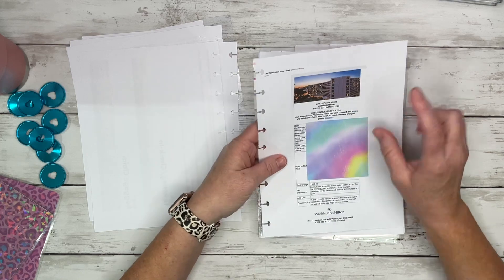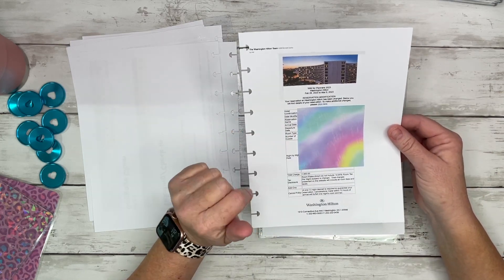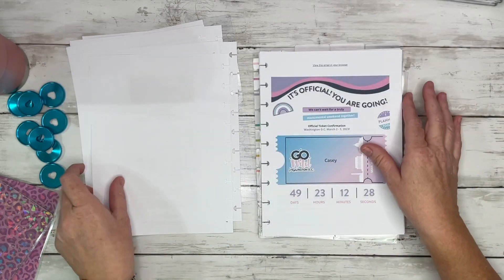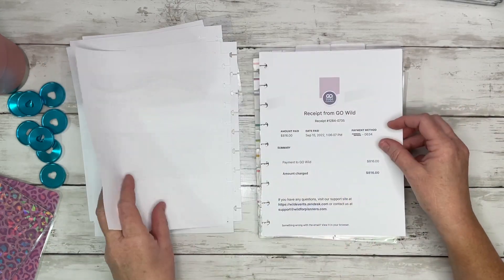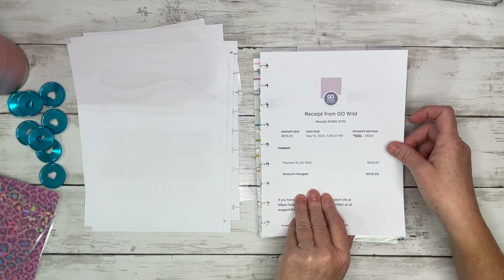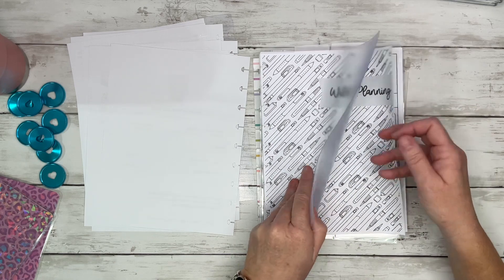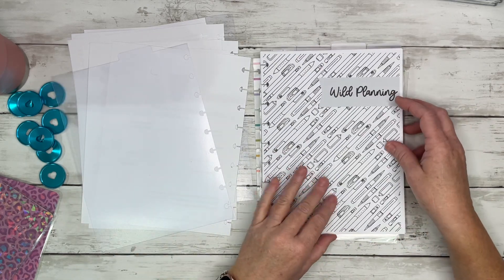Then I have my Hilton reservation — we're staying on site at the Hilton. This is my Go Wild official ticket, my receipt from Go Wild. I am going to the Shop Summit on Wednesday, March 1st.